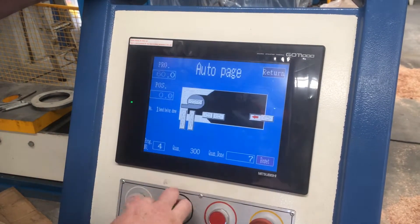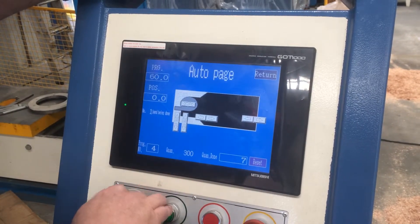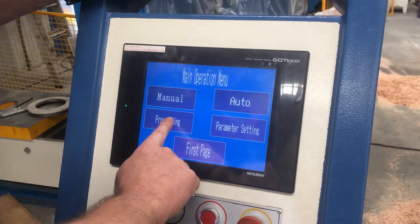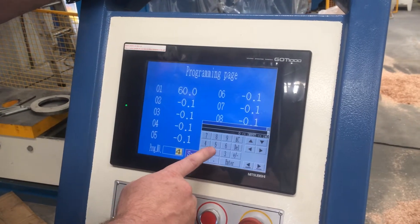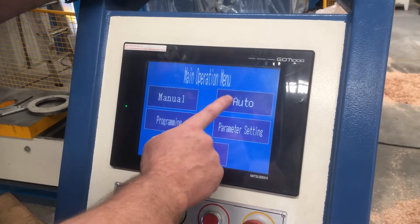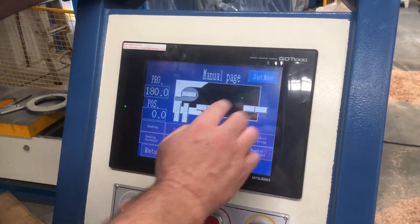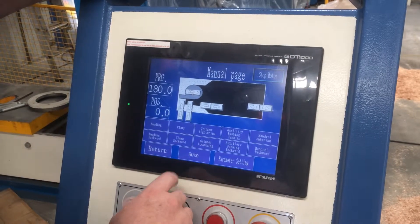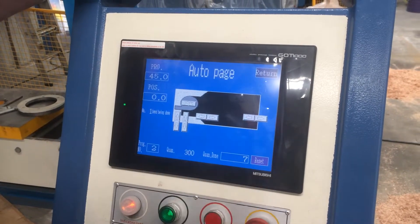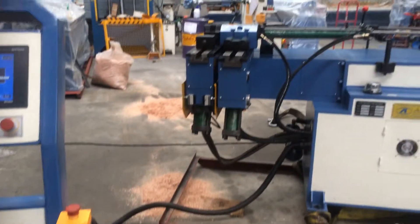Then go back into return, and you can go into auto. It automatically comes up with the program — the program number down here in the corner — so you know which program you're at and the bend you're at. We'll go back into program one, which has a few more sequences in it. Once you've got your program set, all you do is press your foot pedal and load it through the program.